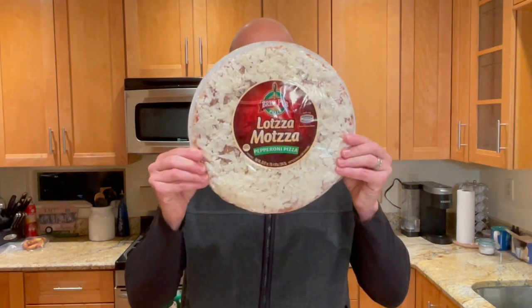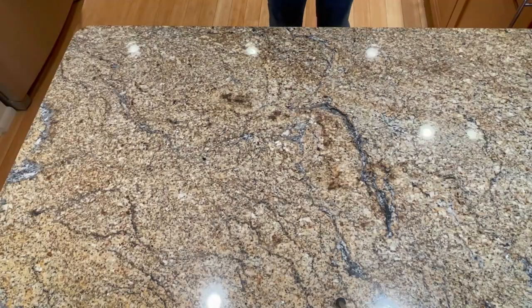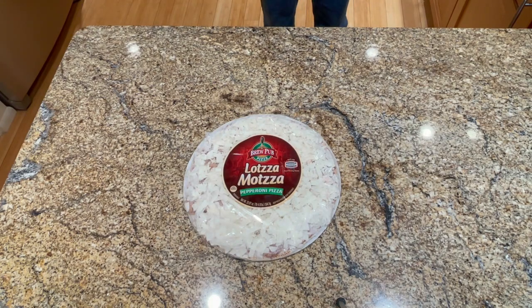Hi everybody, got another frozen pizza review for you. This time it's Lotsa Matzah Pepperoni Pizza from Brew Pub Pizza. I just recently found out about this type of pizza, and when I was in Meijer the other day looking for a pizza to do a review on, I saw the title and I'm like, they're not wrong. Look at all that matzah — there's lotsa — but how's it taste? Let's find out.